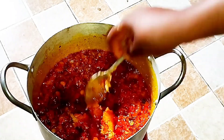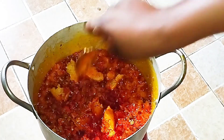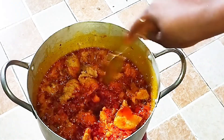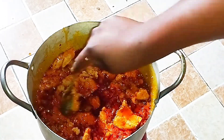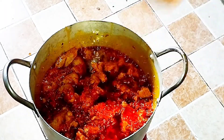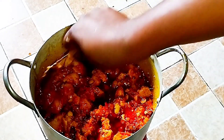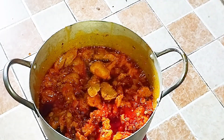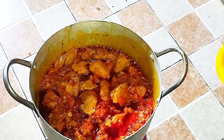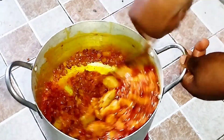Once I'm done mixing thoroughly, I'll go back to our peppers that have been frying — they are well fried now. I'll scoop the egusi paste in small lumps into the pot of frying peppers, allowing my spoon to touch some oil so that the egusi will not stick to the spoon. A very important tip for well fried egusi: make sure you have enough oil in your pot from the beginning of cooking.